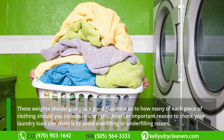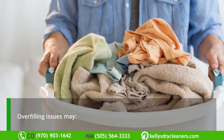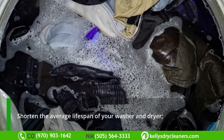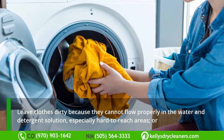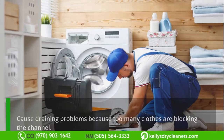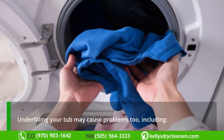Another important reason to check your laundry load size chart is to avoid overfilling or underfilling issues. Overfilling may shorten the average lifespan of your washer and dryer, leave clothes dirty because they cannot flow properly in the water and detergent solution, especially in hard-to-reach areas, or cause draining problems because too many clothes are blocking the channel.